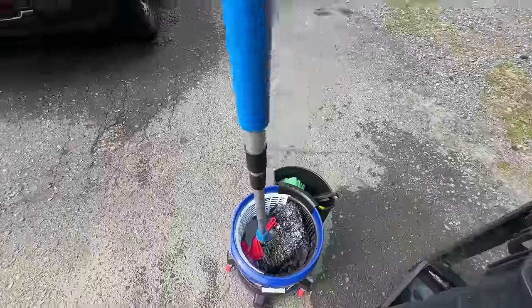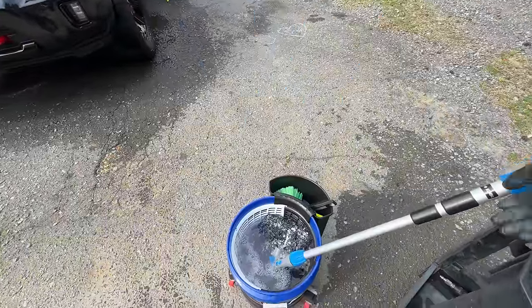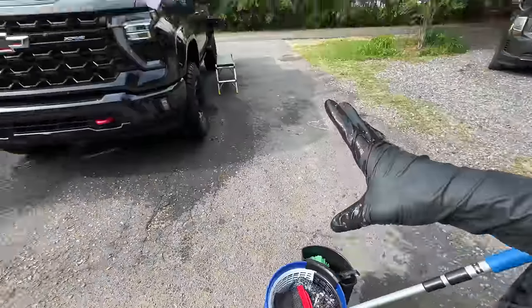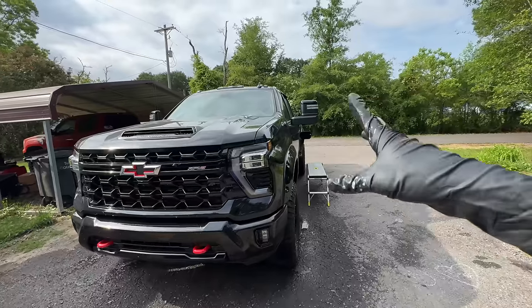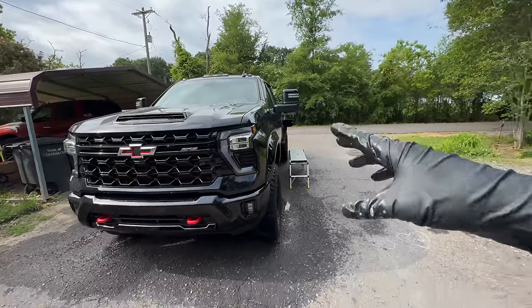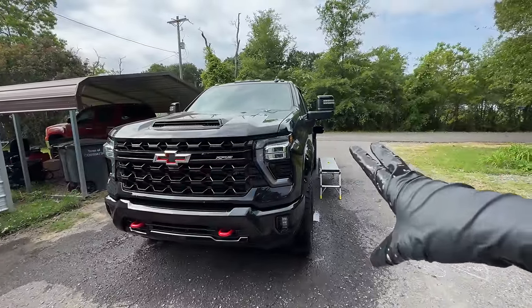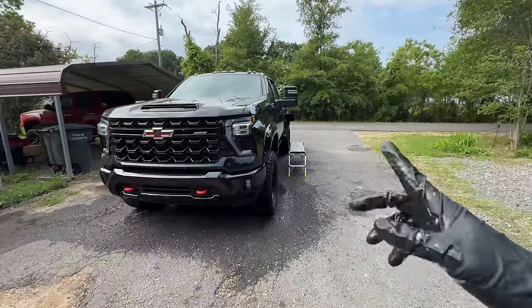Today with this big truck we've got the Auto Fiber mitt on a stick and a standard wash mitt, and our clay towel. If our clay test doesn't pass inspection, we'll just quickly go over it with the clay towel and that should handle our contamination. We've got a nice overcast day, so let's get hitting it with Crystal Wash and get this thing fully washed and prepped.